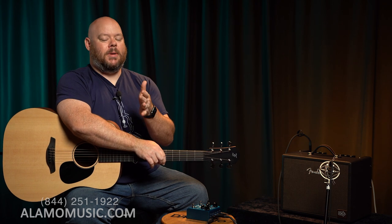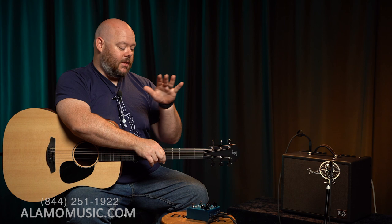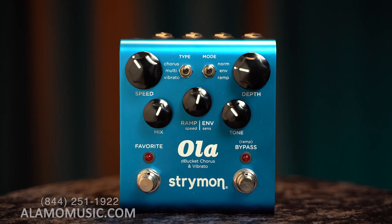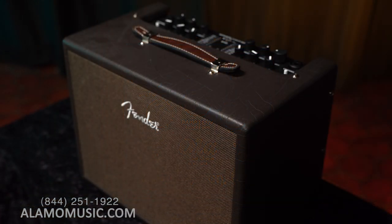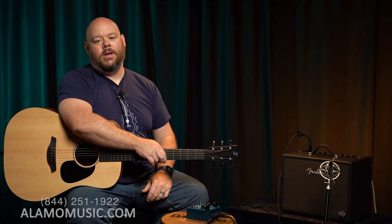I want to talk a little bit about what chorus is first, because I think a lot of people fail to understand. Maybe they get what the sound is, but not necessarily what's happening. And if you understand what's happening, it helps you to dial in that sound. For this, we're going to be utilizing a Furch Violet guitar going through a Strymon Ola, and into this Fender Acoustic Go. This actually has chorus and vibrato, but for the sake of this video, we're just going to be using the chorus effect.